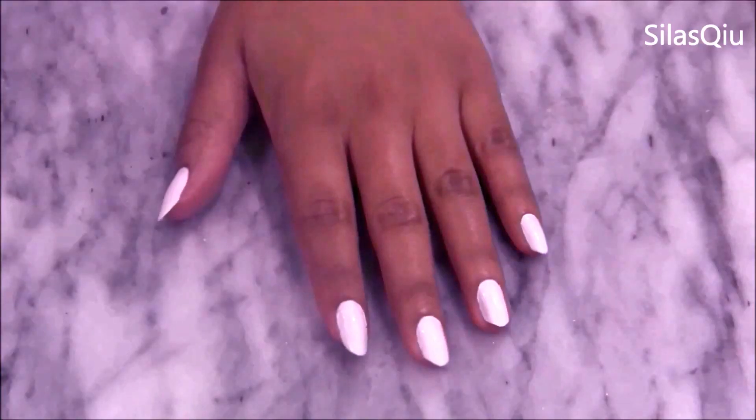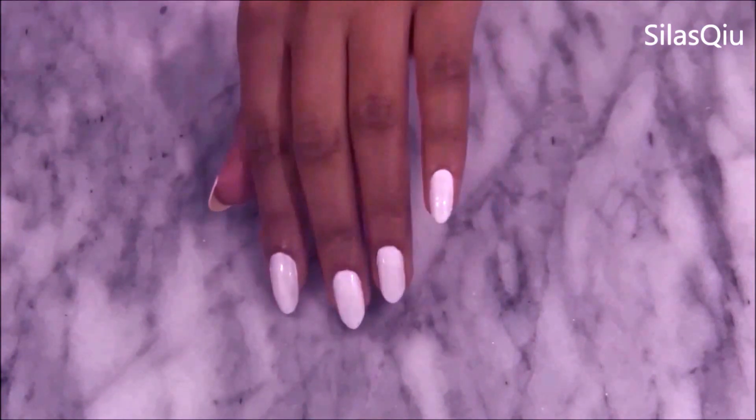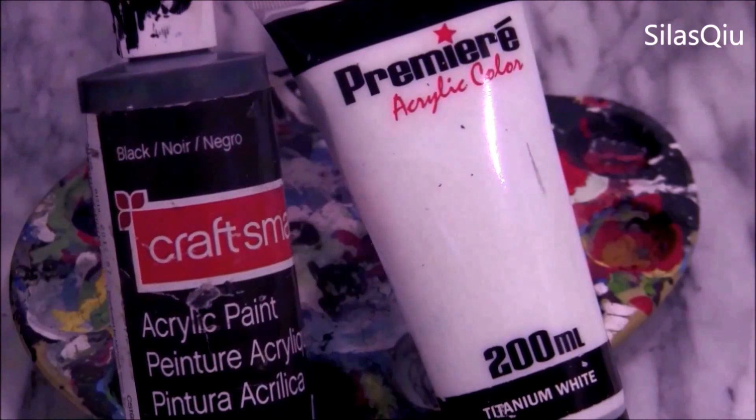Here's a tip. Instead of using acrylic paint, you can definitely use black or white nail polish, but I recommend paint because it's easier to blend, and if you mess up, you can actually just wash the acrylic paint off and start again on your white base.